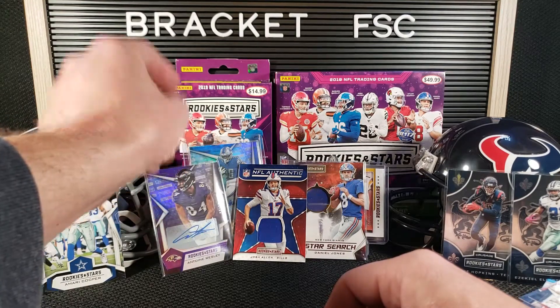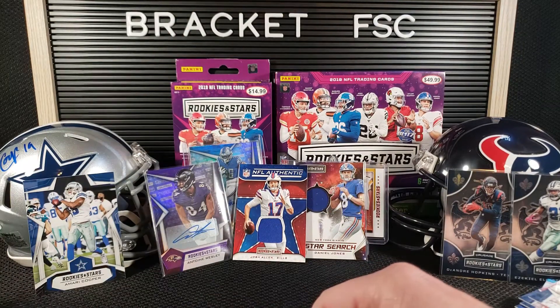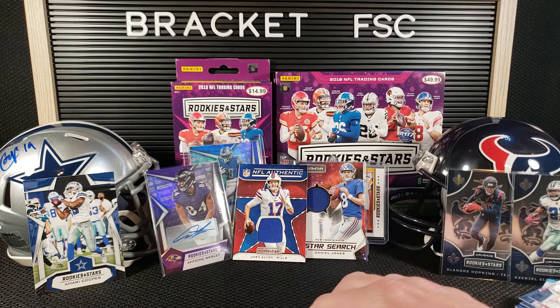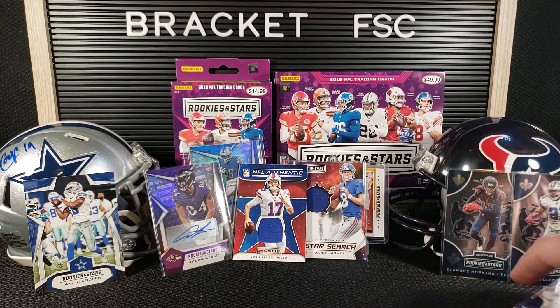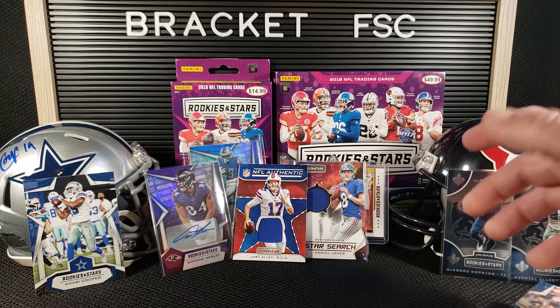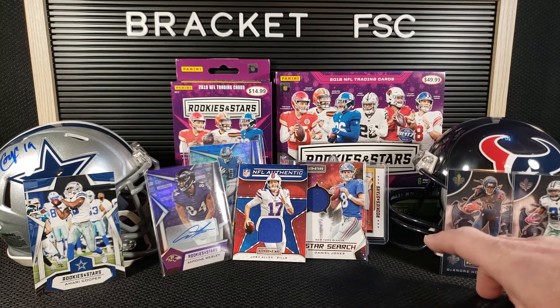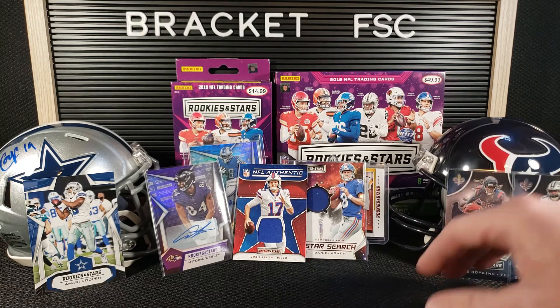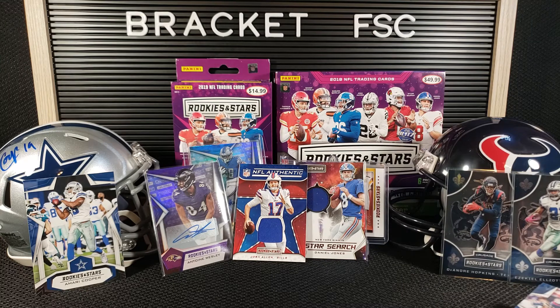Two pretty nice mem cards and the Crusades are awesome. And then we got a bunch of base rookies that kind of go together. I know everyone's seen this product — it's not like a brand new release review or anything. But I really enjoy it. I think it's a really fun product to open. I like all the inserts. I like the opportunities that you have in retail to get the autos and the mem cards and a bunch of really cool stuff. Even one-of-ones out of retail is pretty neat — we didn't hit that, but it is possible and I have seen it. So that's really all I've got for this one. Hope you guys enjoyed it as much as I did. Leave a like, comment, and subscribe. Thanks for watching.